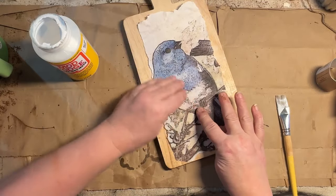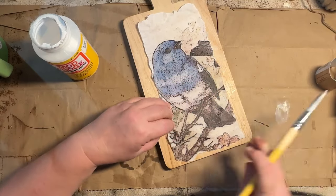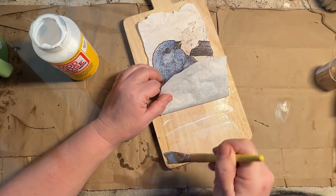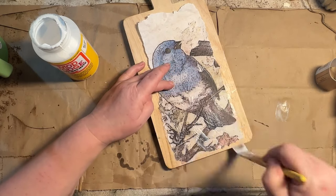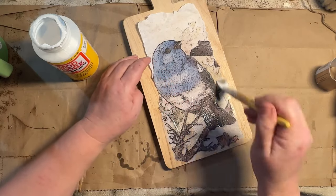I'm going to use some Mod Podge and just section by section slowly put this paper on, gently rubbing it down, and then once I get it all on there I'll go over it with my paintbrush and do a good seal. I didn't bother painting under this — I'm just going to leave it as raw wood. It's light so it'll keep that color nice and bright on the paper, which is what I want.